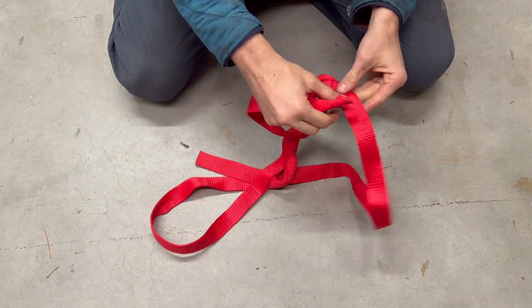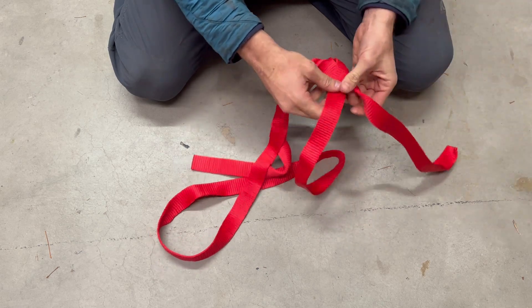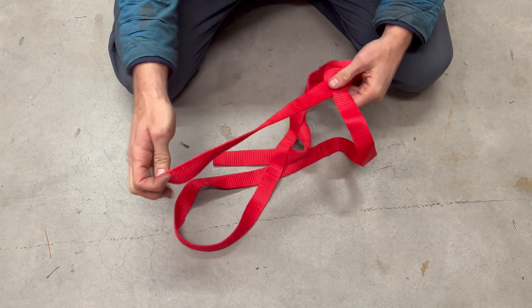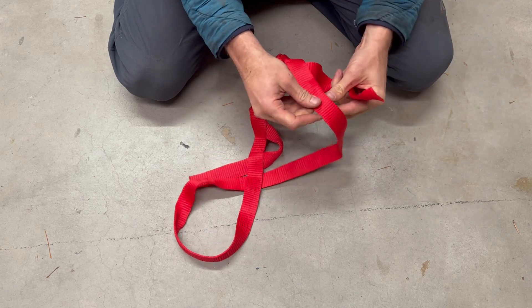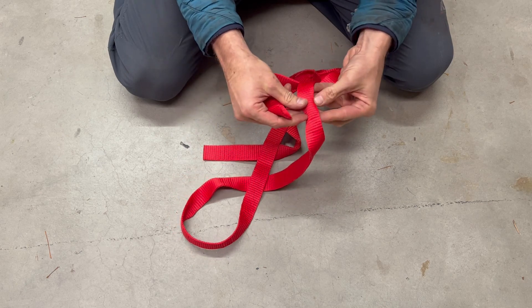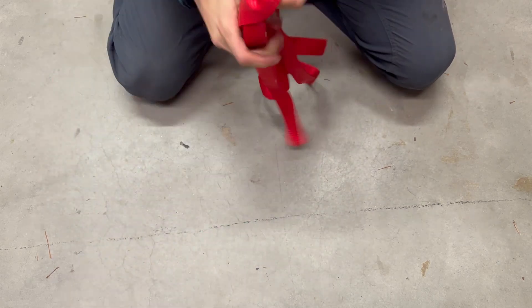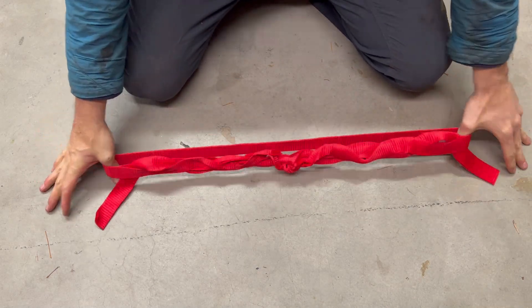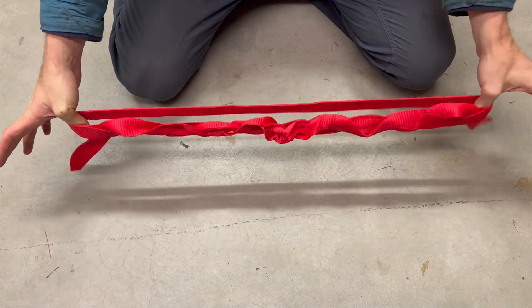Do the same on the other side: one, two, three, four, five — pull and straighten. There we have it. You can see the two and a half meter sling ends up being about 80 centimeters roughly.